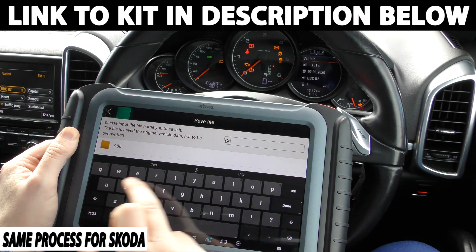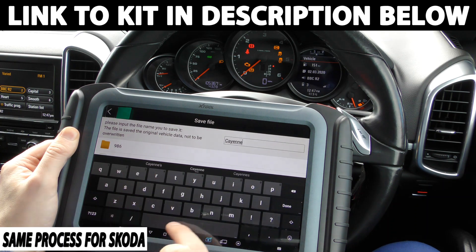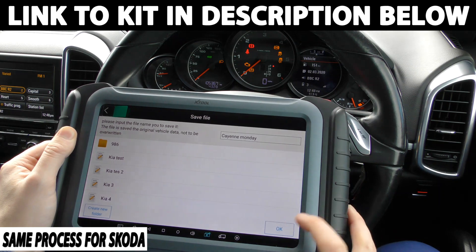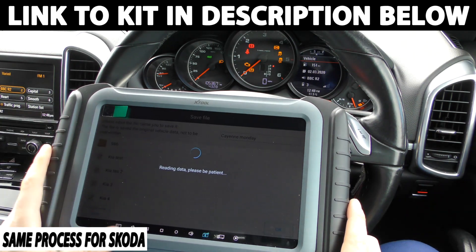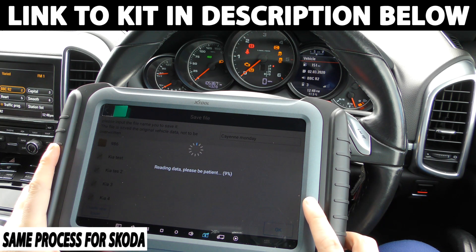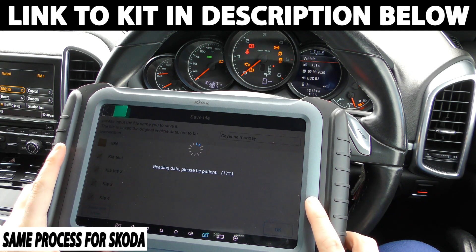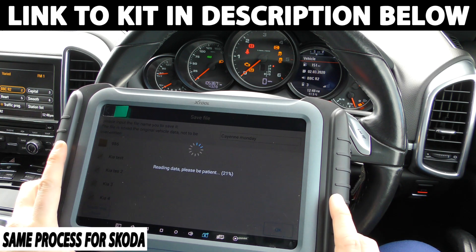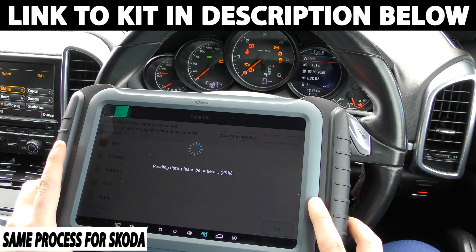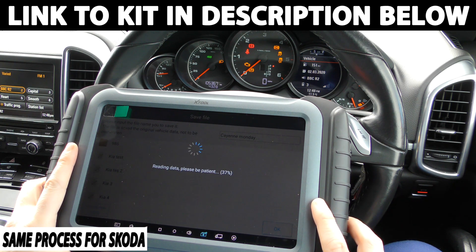So I'm just going to name it Cayenne Monday, click done, then click OK. So this little process here, depending on the vehicle, may take a minute, two minutes or so. We've just got to wait until it gets to 100%, then it will automatically try and read the current mileage of the car. It will generally get it within about 50 miles, and then it will give you the option to go through and replace or change the mileage of your current vehicle.